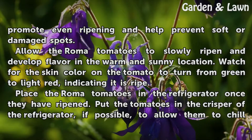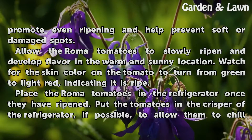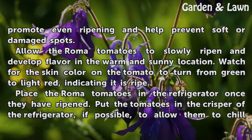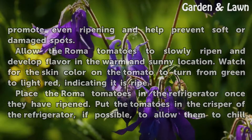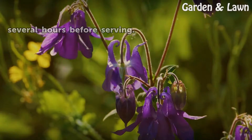Watch for the skin color on the tomato to turn from green to light red, indicating it is ripe. Place the Roma tomatoes in the refrigerator once they have ripened. Put the tomatoes in the crisper of the refrigerator, if possible, to allow them to chill several hours before serving.